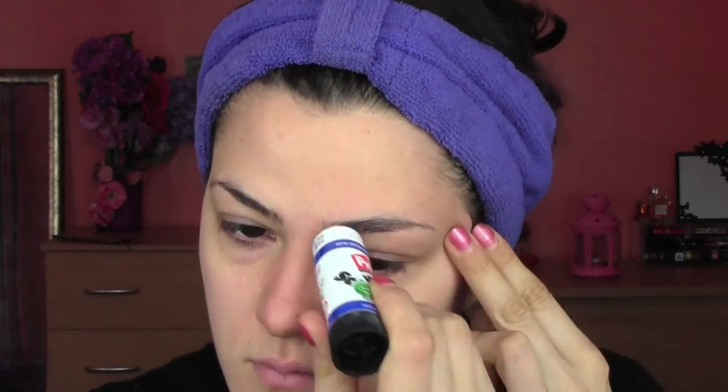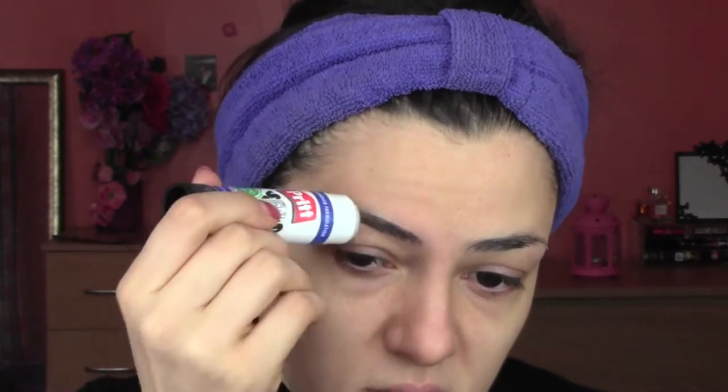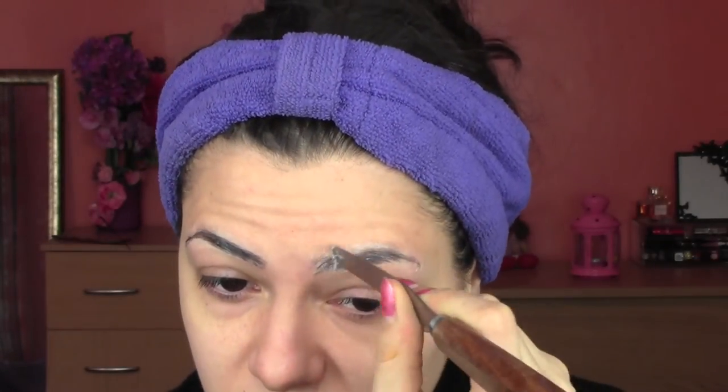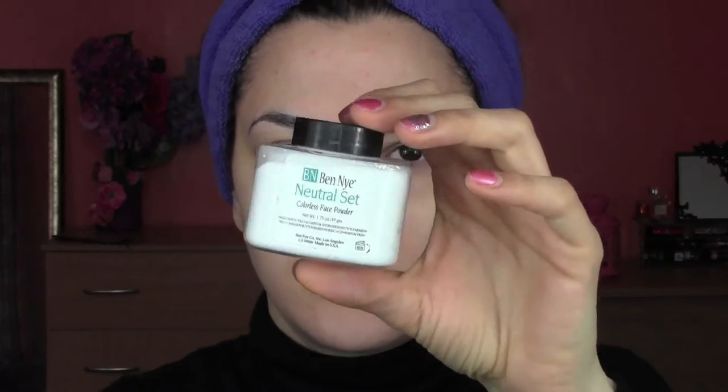I'm going to start by covering the brows. I did about two layers of crit stick to really glue them and stick them to my skin. After the glue is dry, I'm going to use some wax so I can really hide all the space between the hair, and I'm going to help myself with a wooden spatula or a metal one. You can also use your fingers — you don't need a spatula — and be very careful to smooth the edges into the skin.